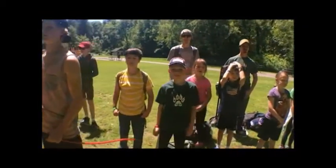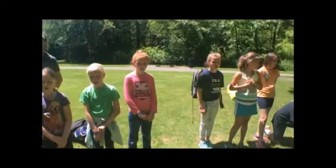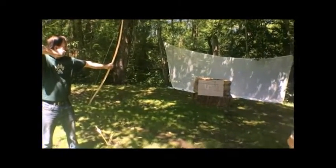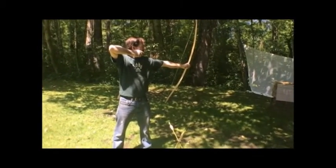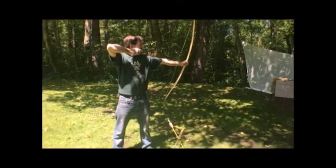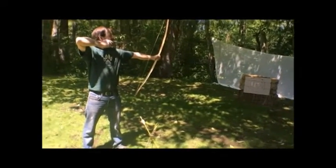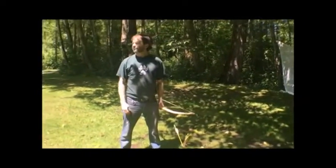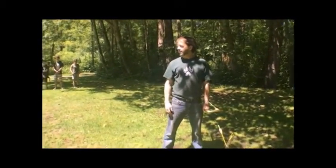And what's the third thing that the range master says? Archers, fire when ready. And the fourth thing that the range master says — those of you that may have done this before? Say it louder! Lower your bow! You have to say 'Archers' first — Archers, lower your bow!